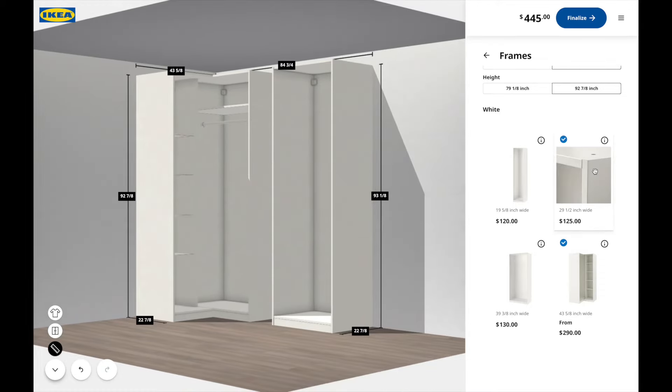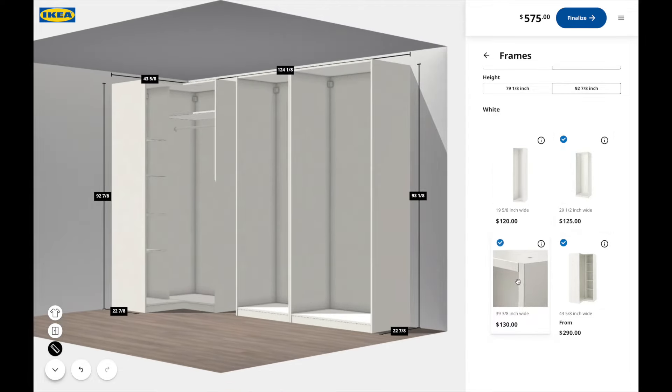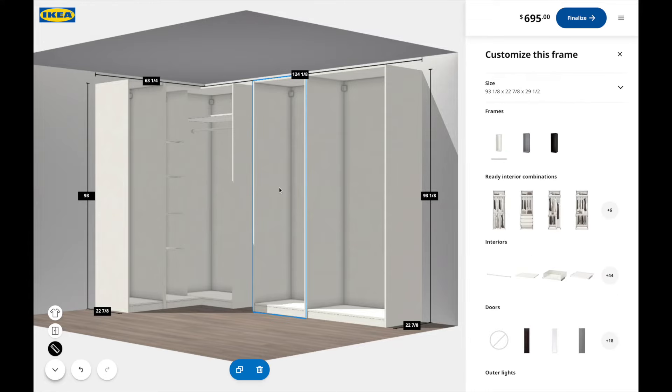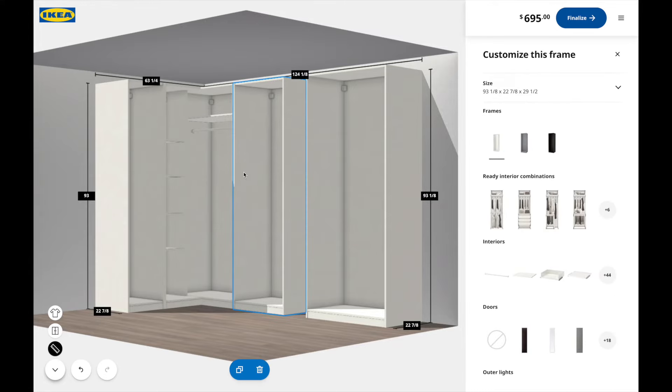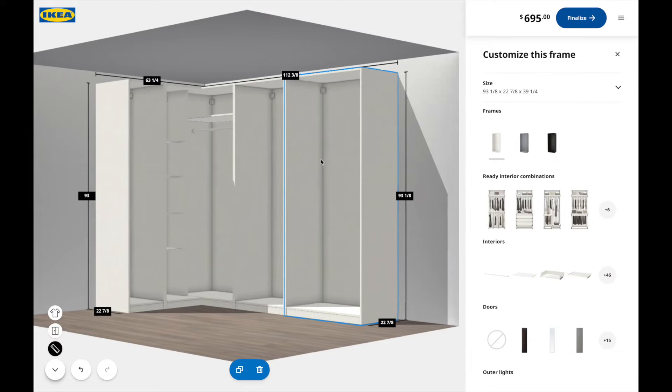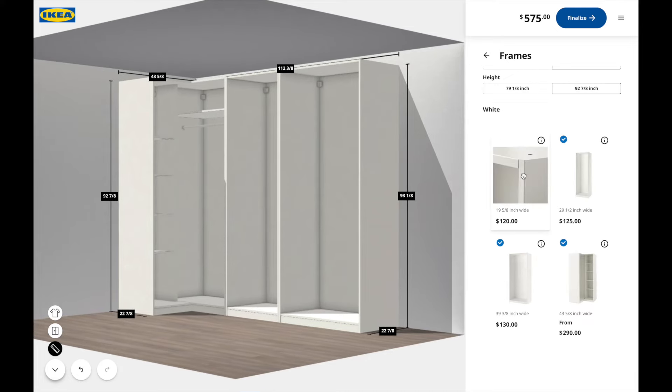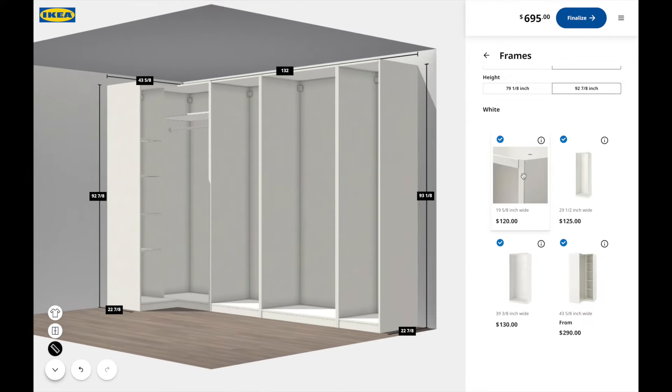The frames I decided to go with are specific to my needs. I went with the medium size, the largest frame size, and then the smallest frame size. I noticed I had to move the frames down so I could fit the smaller piece on the end. All you have to do is click on the item and it will populate onto the design area.